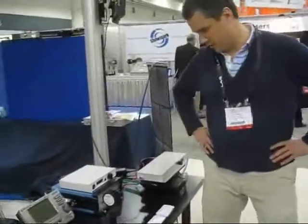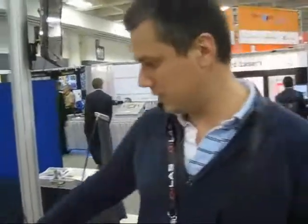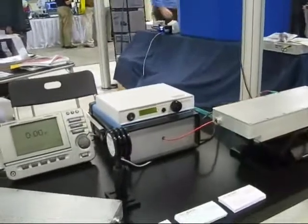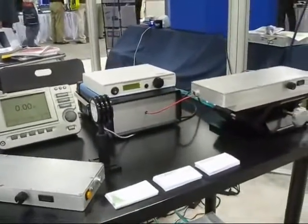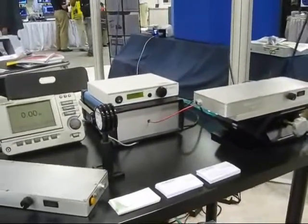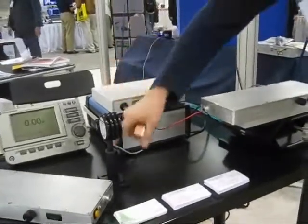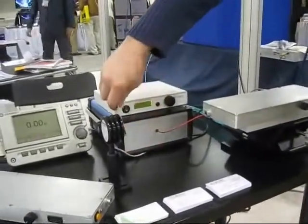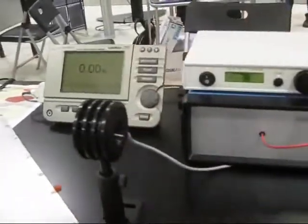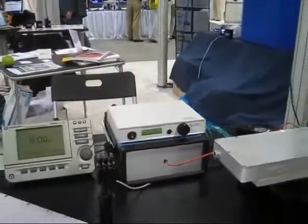This is a demonstration of the operation of this short-length fiber amplifier, which is presently seeded with a simple CW diode source — about 30 mW output power at 1055 nanometer wavelength. Our amplifier is unpumped right now, so there is very little power going out. Now I'll start to turn up the amplifier.